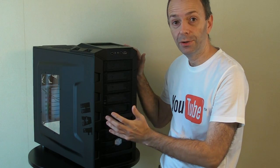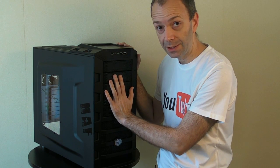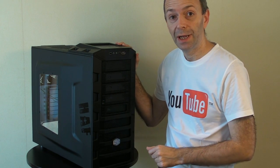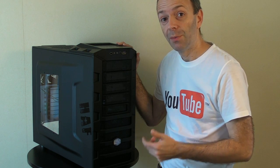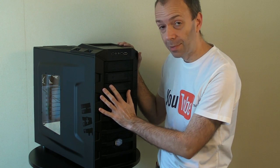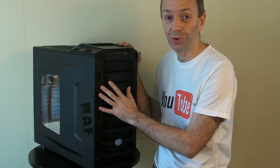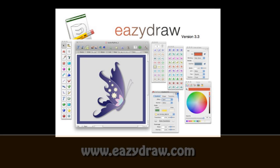I hope that's given you a good introduction into the components I'm going to be installing into this case. Please do tune in every day over the next week or so for a new video, and we'll be kicking things off in the very next video with a look around the Cooler Master HAF 922 case. This video is sponsored by EasyDraw, making drawing fun on Mac OS X.